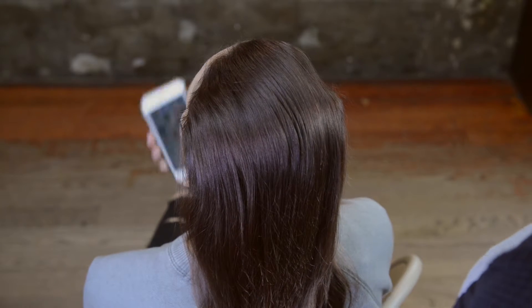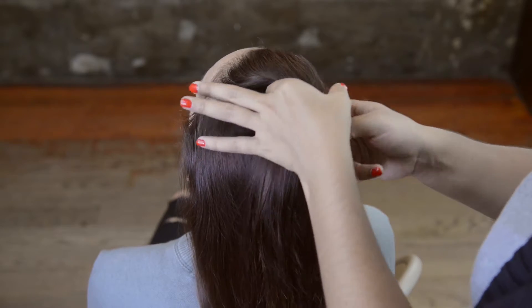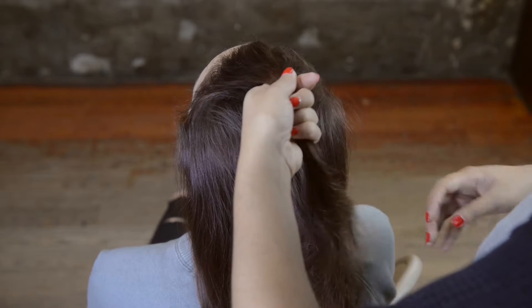Starting off, you want to comb through all the hair and make sure there are no knots, as creating a braid sometimes does create knots. So you do want to make sure that you have nicely combed through hair with no knots whatsoever.